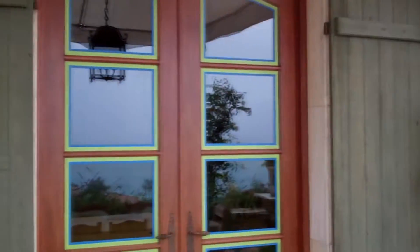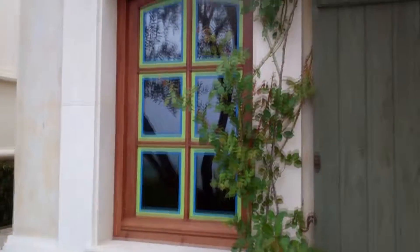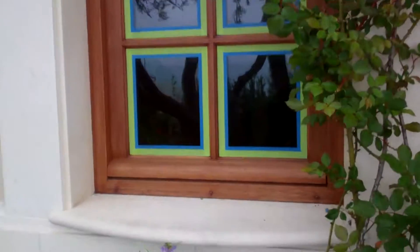This house has mahogany doors and windows and over the years they fade out. It doesn't look like true mahogany anymore. We usually teak oil them, but the teak oil has to be a colored teak oil to make them look rich, like mahogany should. The mahogany is all washed out — it just doesn't look rich.